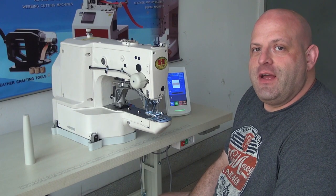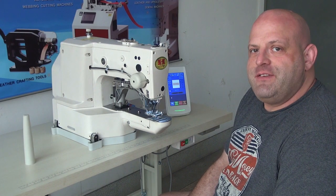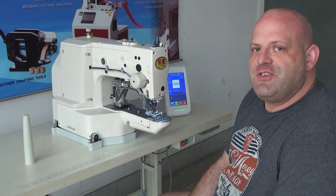Hi, this is Ryan Neal from the USA offices of Neal's Saddlery and Harness, Cowboy Sewing Machines, and Hi-Tech Sewing Machines. Today we're going to do a little feature video on our model 430HM.